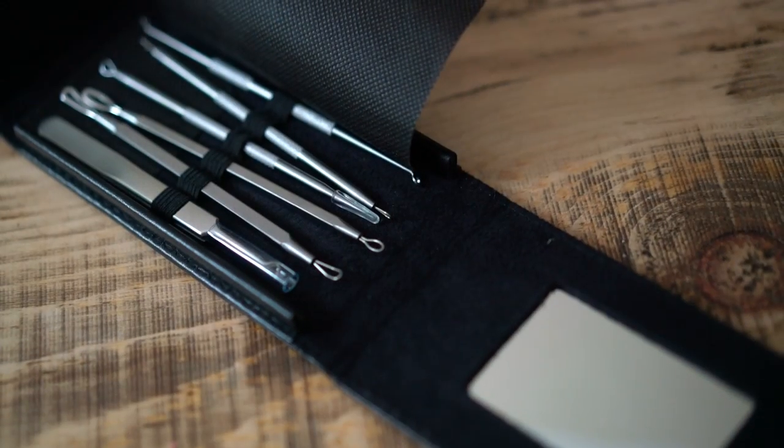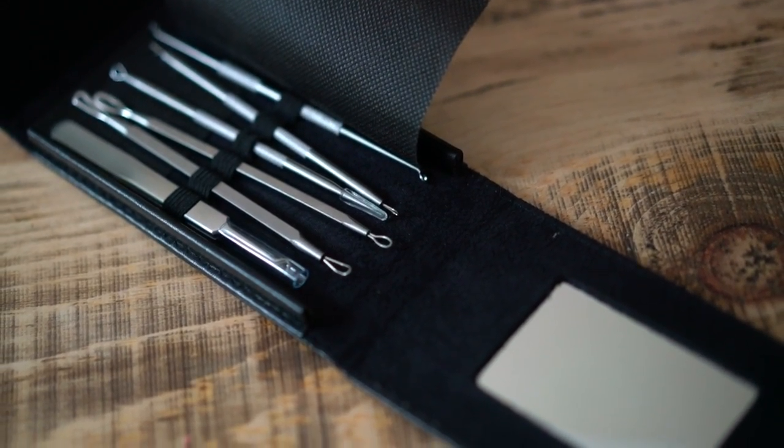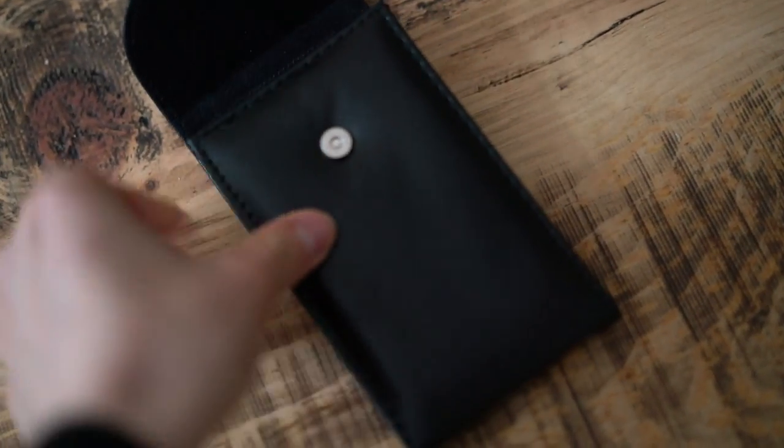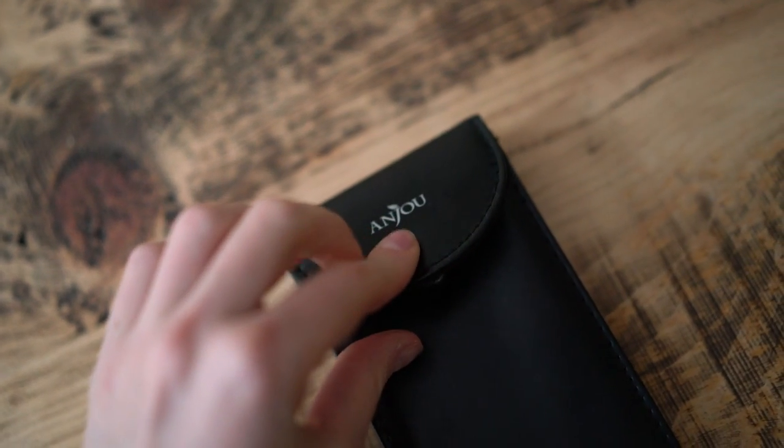It's a very small kit that includes six stainless steel tools. Each of these has its specific shape and function. I do use these tools for basically extracting all the gunk from my pores and from my boyfriend's pores, and these really do work.